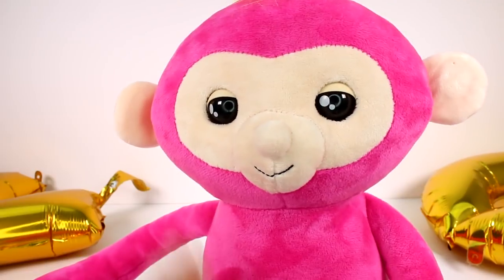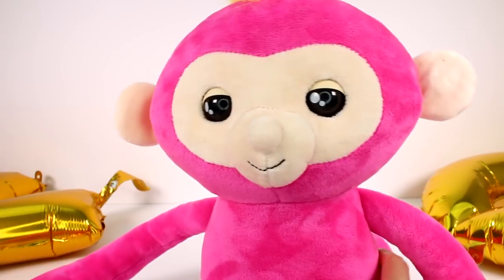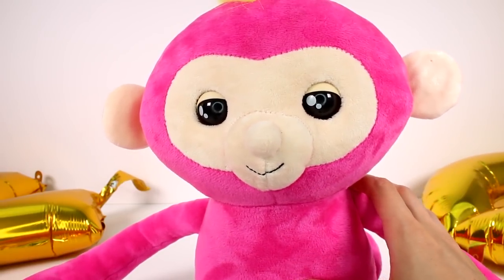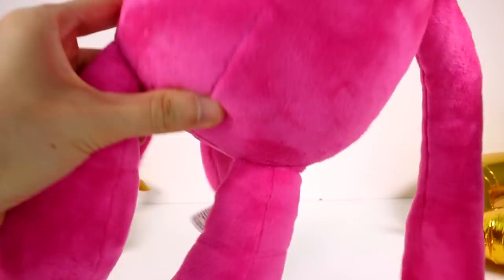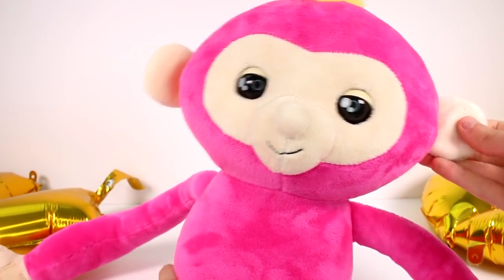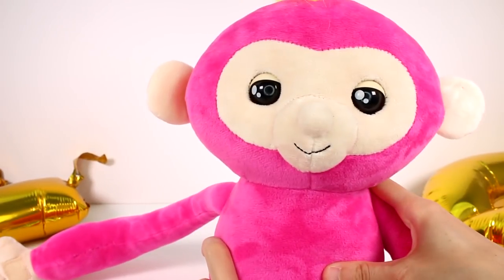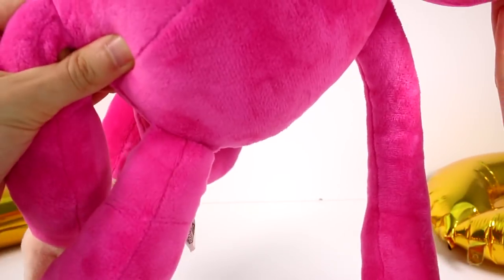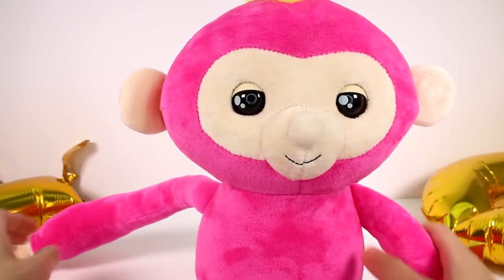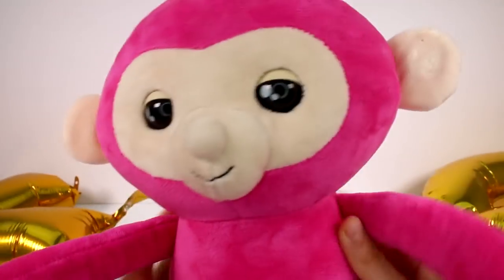Okay, that's working. Let's skip to the next one — monkey hear monkey say. Press and hold your Fingerling's left ear and say something at the same time. When you let go, the Fingerling Hugs will repeat it in a funny voice. Hello? I am an adorable monkey. Oh, that's so cute! I laid her down — she's tired.